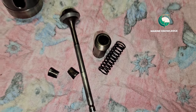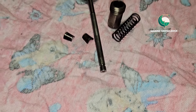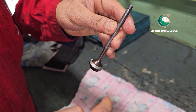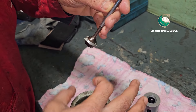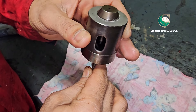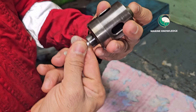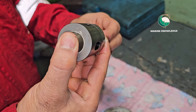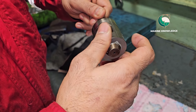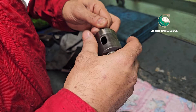After dismantling, you have to clean the spare parts with clean diesel. After cleaning, you have to do lapping for the mating surface. Use a very fine lapping paste on the spindle surface. You need to do the lapping for the seating area. The purpose of lapping is to remove any scoring marks or pitting marks present on the seat or spindle.